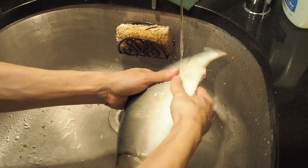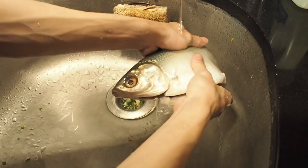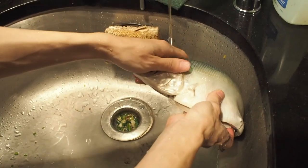Hi everyone, I'm Eric. In this generally recognized as safe episode, we're going to prepare milkfish three ways, Taiwanese style.